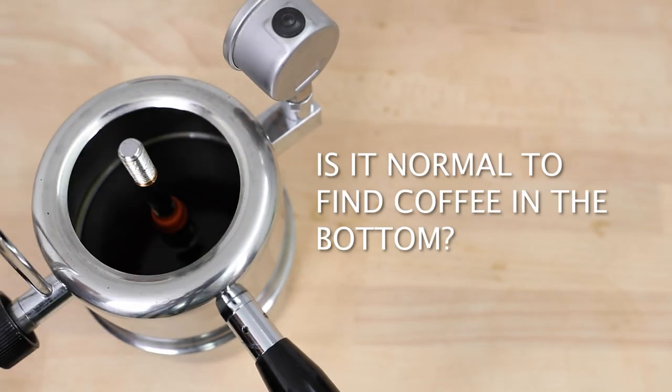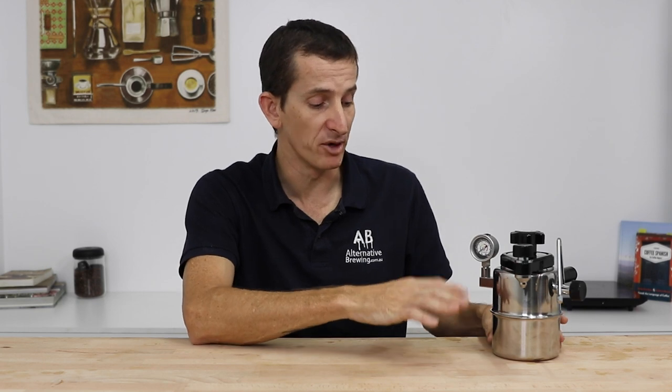Is it normal to find coffee in the bottom of the Bellman when you open it after brewing? Yes, perfectly normal — you might even find a little bit of grinds settling there too. The Bellman forces water up into the ground coffee under pressure, and that coffee swells and soaks up almost twice its own weight in water. When the Bellman cools and pressure is released, that water falls back down into the bottom chamber, turning it brown. It doesn't interact with the steaming process at all.